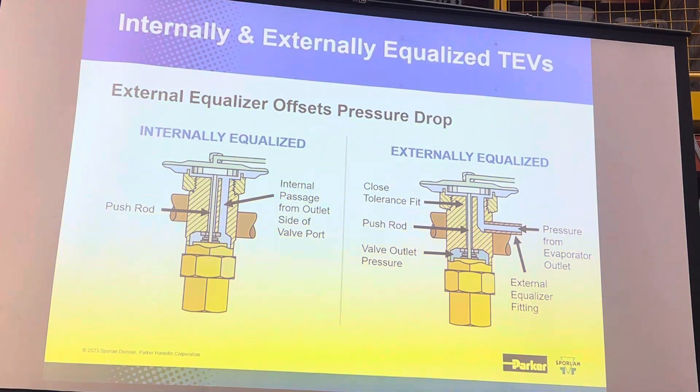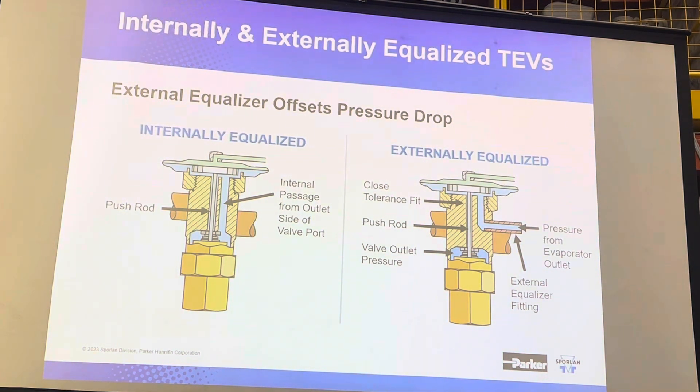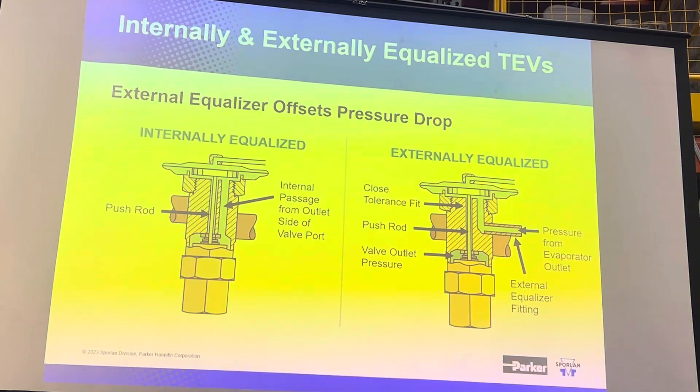That's what we show on the left. We can also provide a valve that has a third connection on it in addition to the inlet and the outlet, and we can sample that pressure wherever we would like.